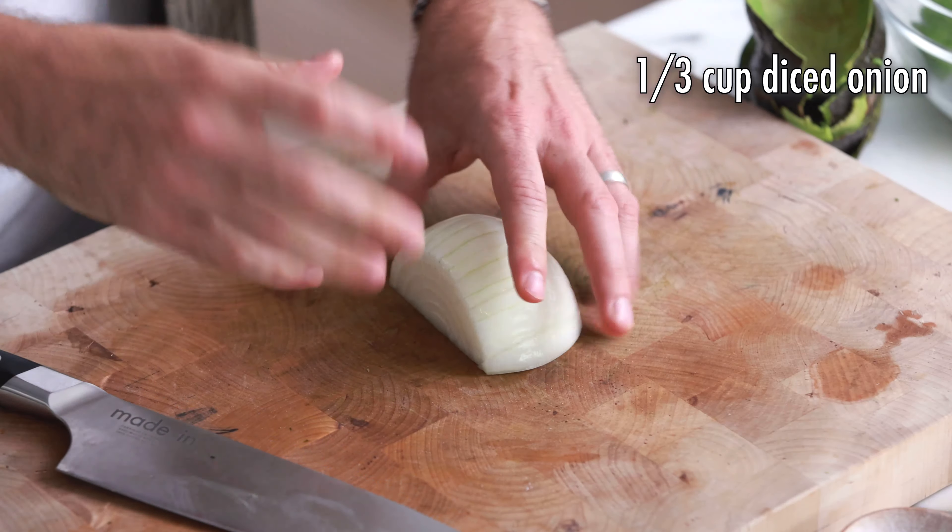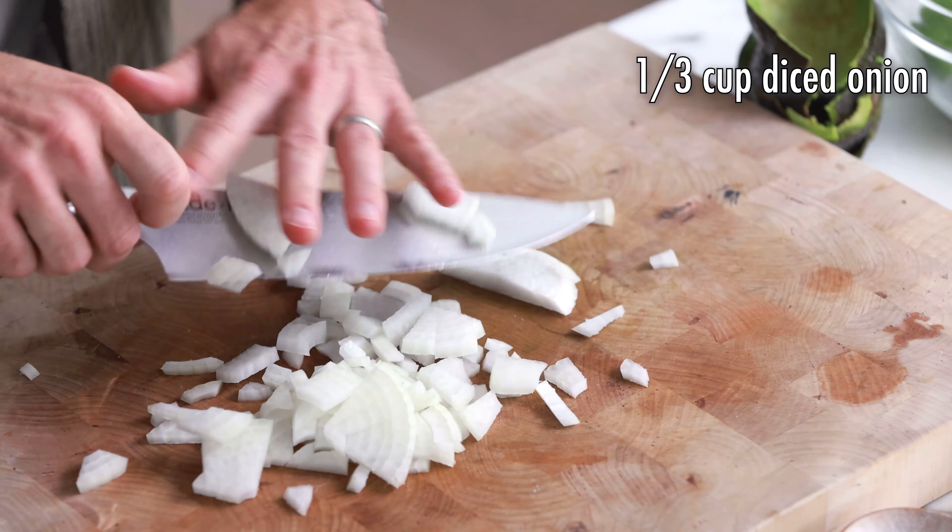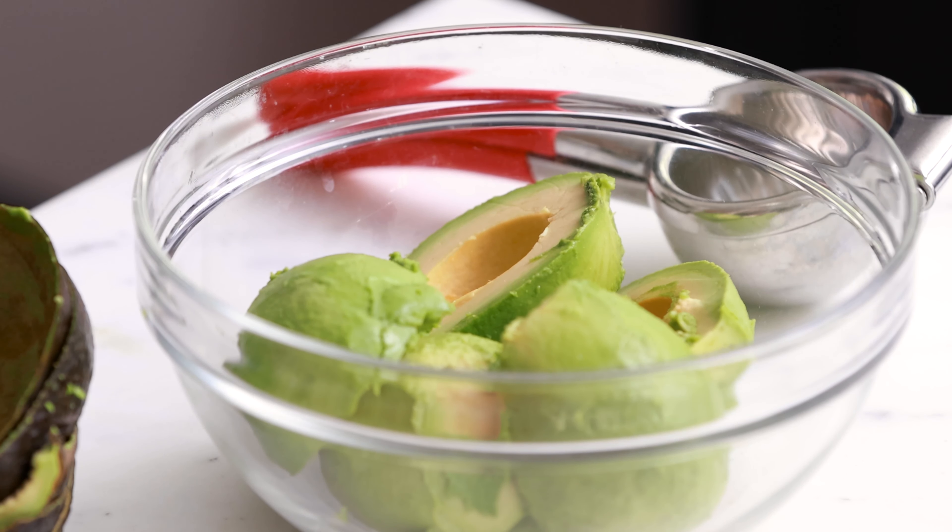Next thing we're going to do is dice up some onion. This recipe calls for just about a third of a cup. This was a fairly big onion, so I'm using just about three quarters of it. I just realized I've been cutting my onion and I didn't mash up my avocado yet, so let's pause for a second — we're going to mash up this avocado.